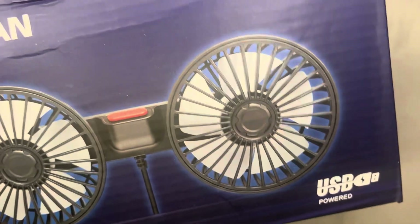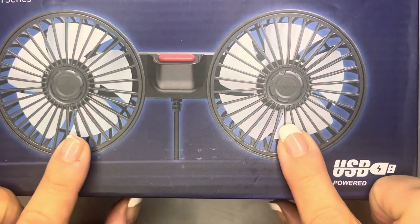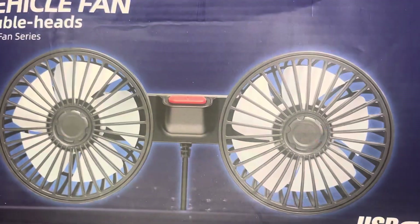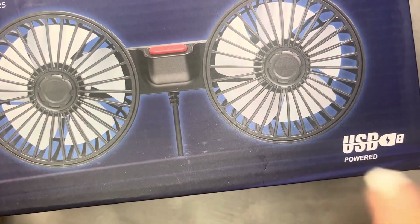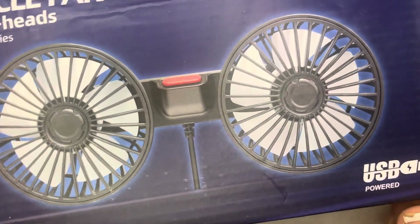This has been a good find. It actually plugs into the USB in our car and it's a fan for the back seat. The back of our car doesn't cool off fast enough for the kids, so we put this in and they've loved it — it helps circulate the air a little faster as the car cools off. You just hook it up to one of the front seat headrests and plug it in. It has three speeds and works really well — it's a little noisy but they like it. It's a vehicle double fan; I've seen a lot of them on Temu lately.